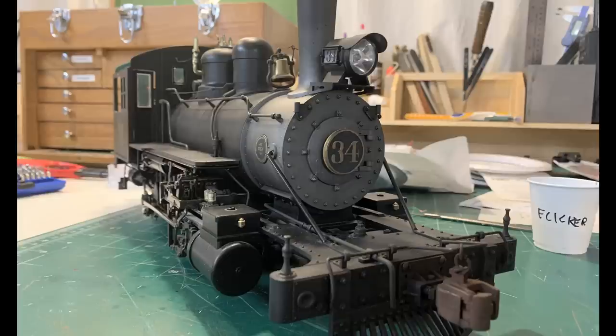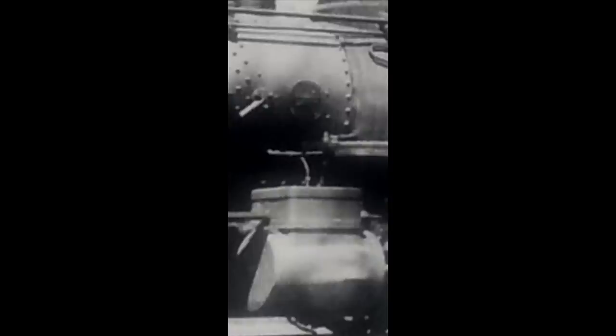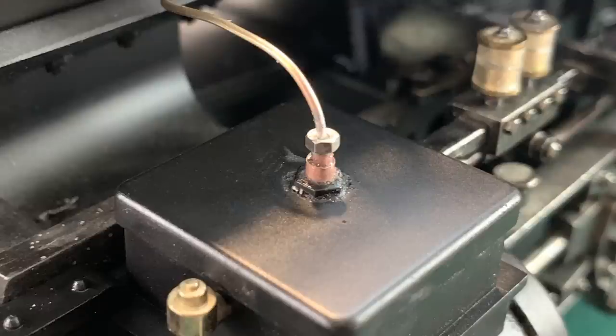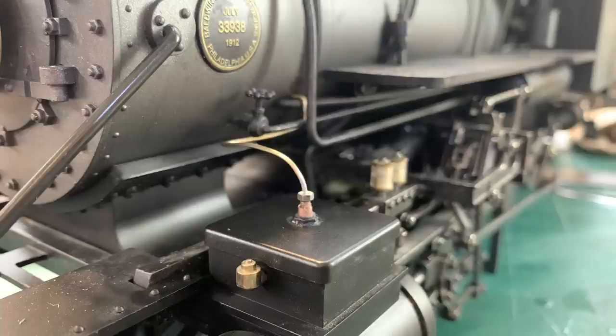Next up are the lubrication lines that go into the valve chest. I didn't want to use the original Bachmann ones because these don't look anything like them, so I made my own. It turned out really nice and it's a really simple system. The two sides end up being a little bit different from each other because the line has to be routed differently, but where they attach to the valve chest is exactly the same.